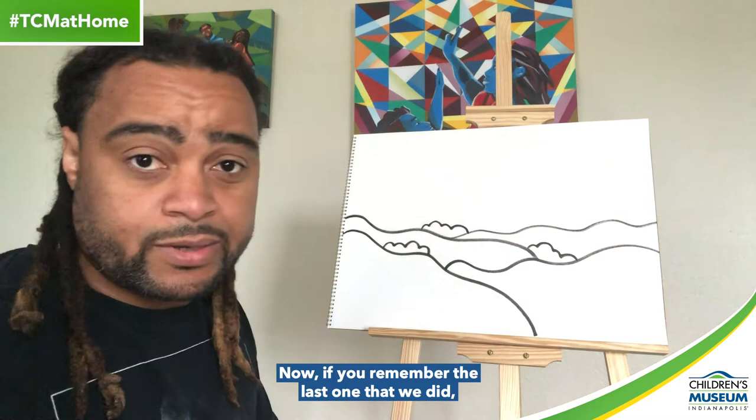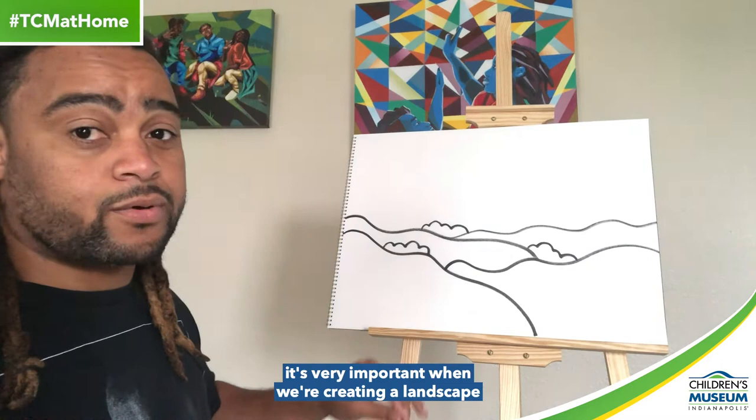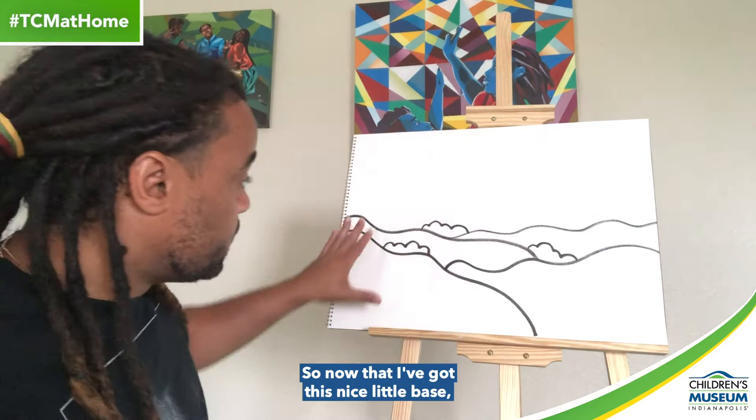Now, if you remember the last video, we talked about organic and inorganic lines. In order to make things look more natural, it's very important when creating a landscape that we use organic, wavy lines. Because when you're looking at things in nature, nothing is really straight — there are always waves and curves inside of what you see.